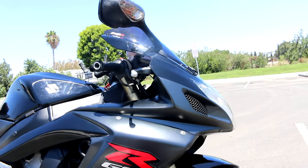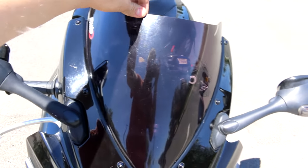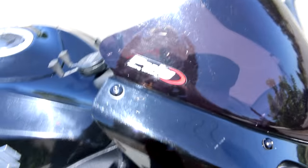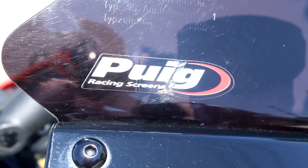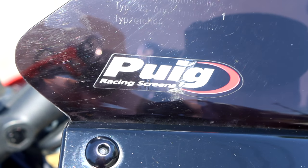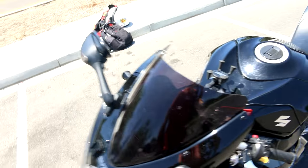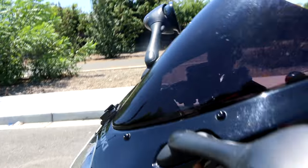When I bought the bike, it already had the smoked screen right here. The standard that you buy from the factory comes with a clear screen. This is a PUIG racing screen. I'm not sure if it's any bigger than the original, but that's different.